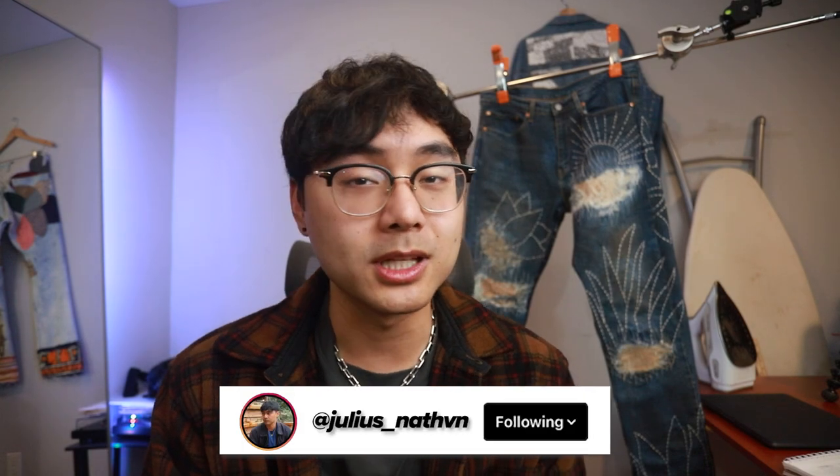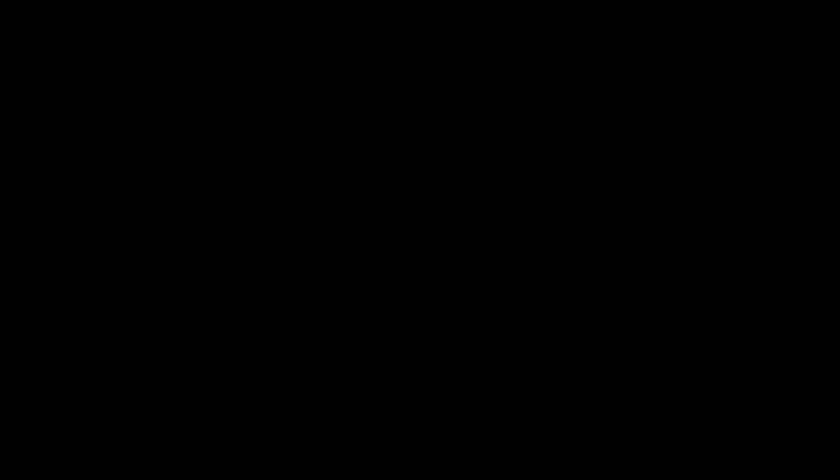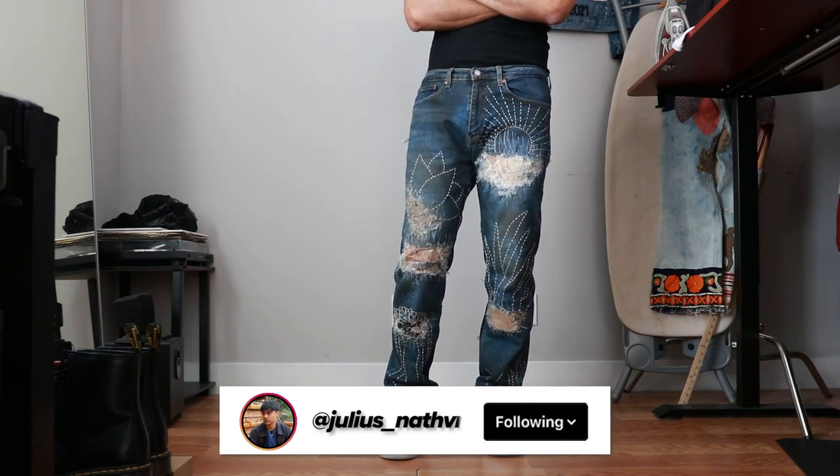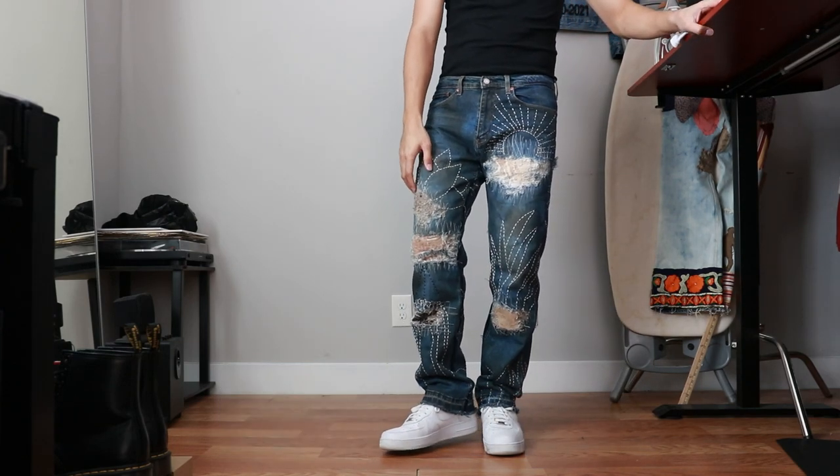Anyway, if you guys enjoyed this video and liked how the pants turned out, make sure to drop a like and hit that subscribe button — I'd really appreciate it. Follow me on Instagram at juliesnathan if you want to keep updated with what I'm working on. If you guys want to get into this stuff or you're already into it and want to meet other people who are too, join my Discord — link is in the description down below. Bye, see you guys in the next one!